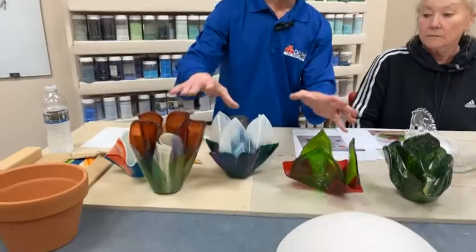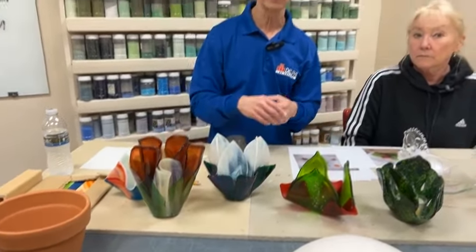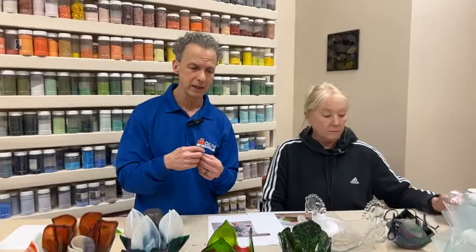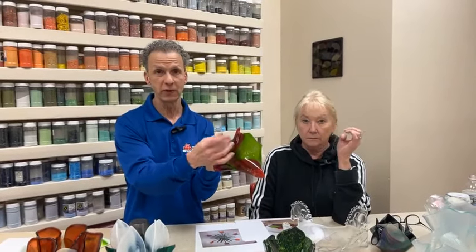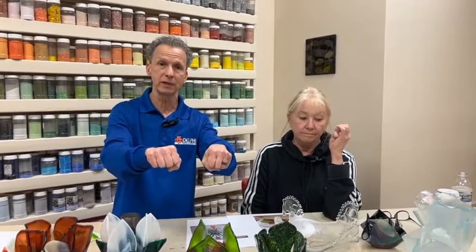A lot of the pieces on the table are just a single layer — they're not fused to a full fuse with two layers of glass, because we want them to look more delicate. But since it's only a single layer of glass, they have to overlap so that there's two layers at some contact point so they can fuse together. You can't just cut out single layers and butt them up against each other and expect them to fuse — they'll pull apart as they try to fuse.